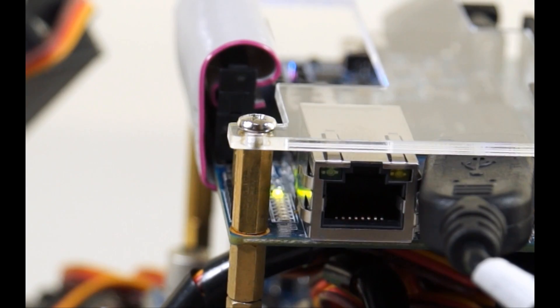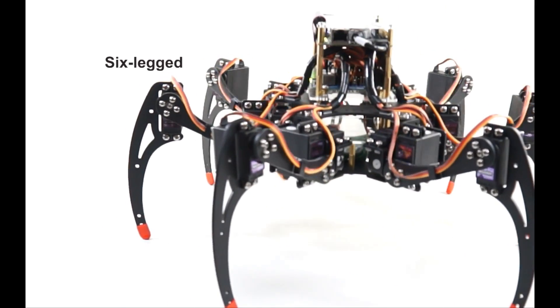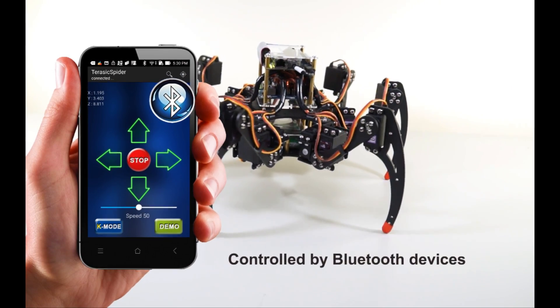Awakening Your Childhood Dream. Jurassic Spider Robot is a six-legged walking robot driven by 18 servo motors. It can be remotely controlled by a Bluetooth-enabled Android device.